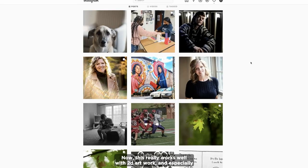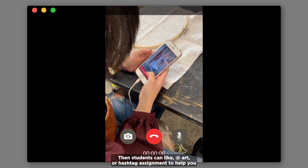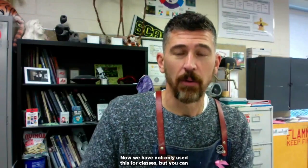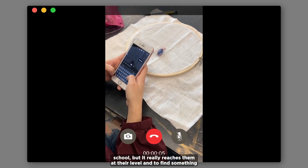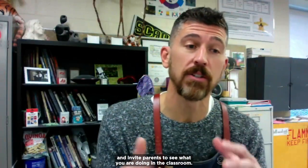Hi, I'm Matt Young, a high school art teacher from Columbus, Ohio, and today's organizational hack is how to use Instagram or social media in general to turn in your work. This works really well with 2D artwork and especially in photography classes. You'll first want to create an account just for your class, then students can tag it or use a hashtag per assignment to help you organize work by assignment. It's great because you can break work down by individual assignments and they're easy to find. We've also used this for discussions, scavenger hunts, and museum visits. It keeps students engaged outside of school and reaches them at their level, and by using tags and hashtags you can easily invite parents to see what's happening in the classroom.